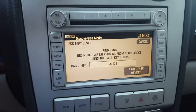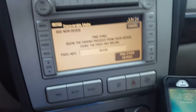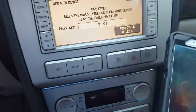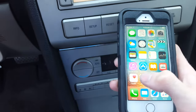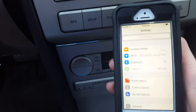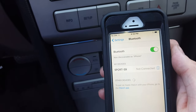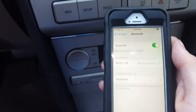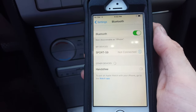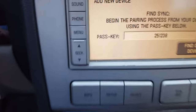It will tell you to search for sync on your device and enter the passkey provided by sync. I've got my old iPhone here for a demonstration — it's not connected at all. On the iPhone, go to Settings, then Bluetooth, let it load, and you'll see your hands-free option. Click that and let it connect.